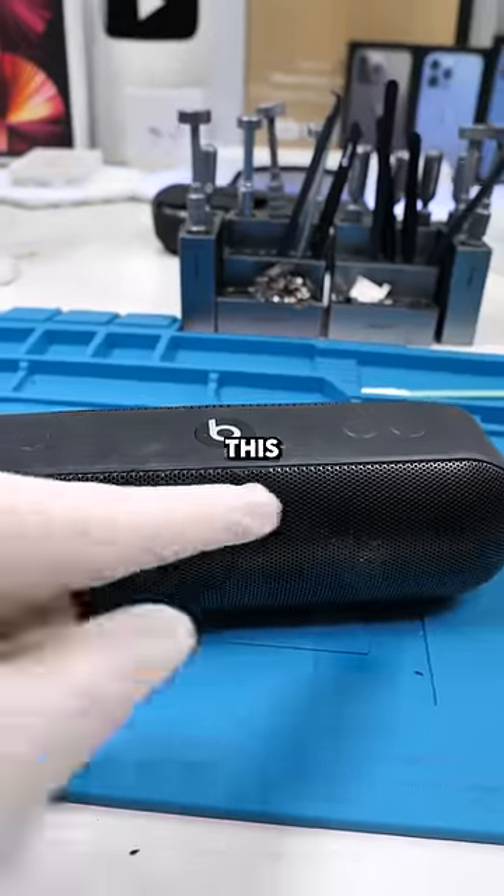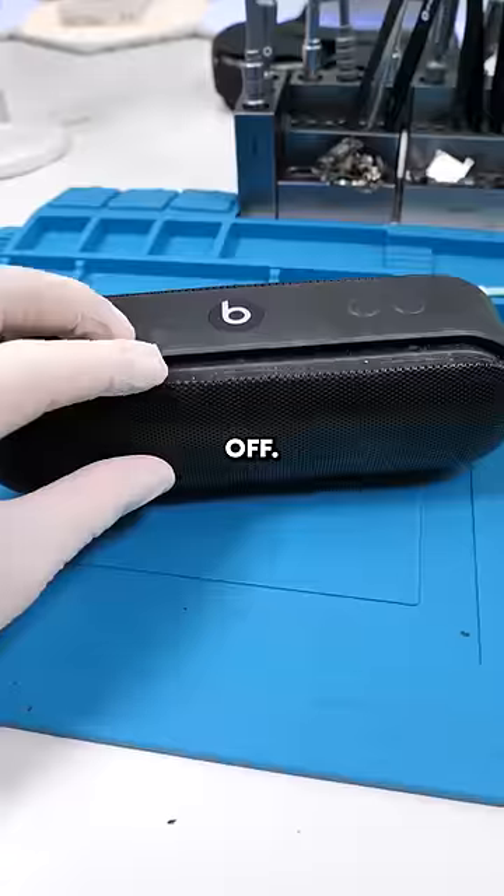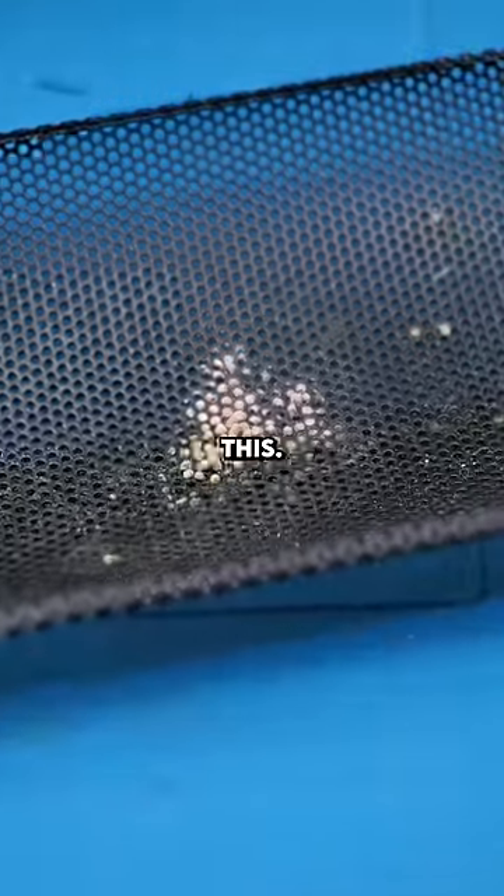With these speakers, this mesh usually just pops right off. We'll stick our Jimmy tool in and just try and pry it off. Now we can pop it right off. What the hell is that? It literally looks like there's fungus growing out of this.